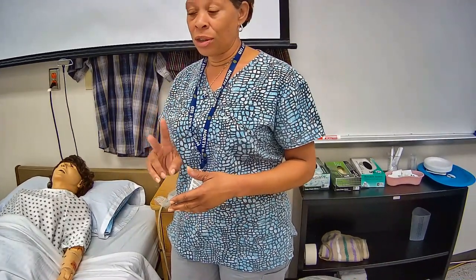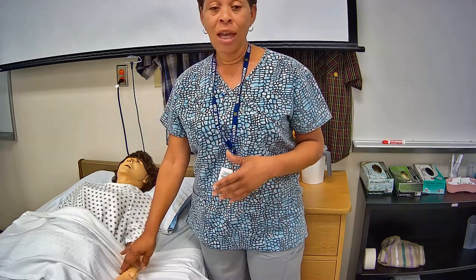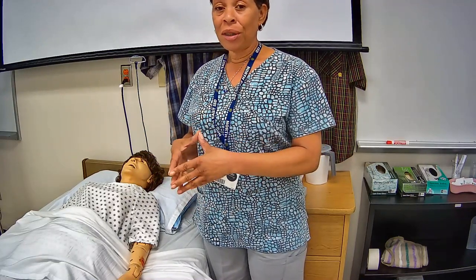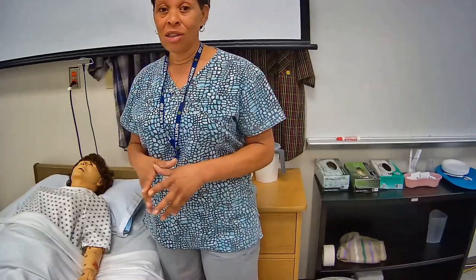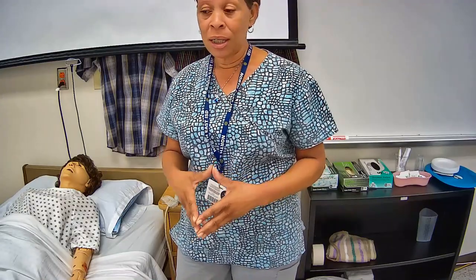You'll be doing two exercises: flexion and extension for the elbow, and flexion and hyperextension for the wrist. You'll have to perform each exercise three times. Before you start, instruct the person to let you know whether or not they're experiencing any pain or discomfort during the exercises. Also, this skill is performed on a live person — I'm only using a mannequin for training purposes.